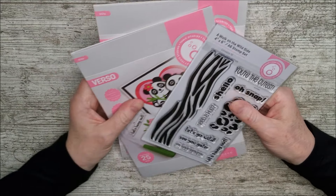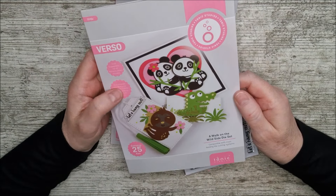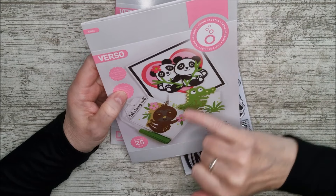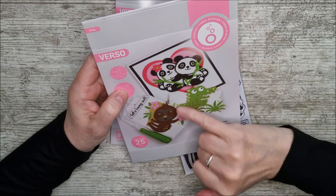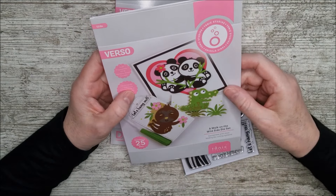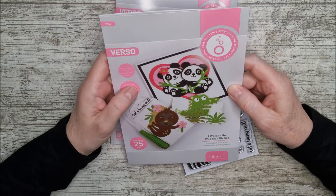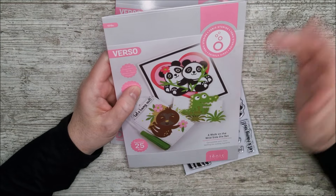We'll have a quick look, but first of all this is 'Walk on the Wild Side' and you may remember this from a previous kit of the same name. These samples on the packaging are cards that I made for the kit back then - this lovely little panda, this little alligator name tag, and this little bookmark or gift tag. It's really lovely to see them on the packaging.